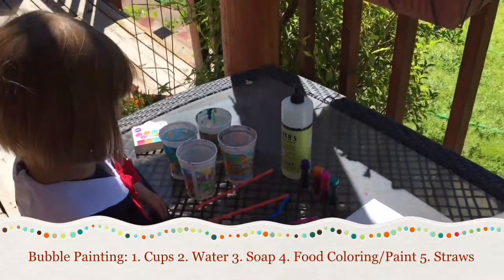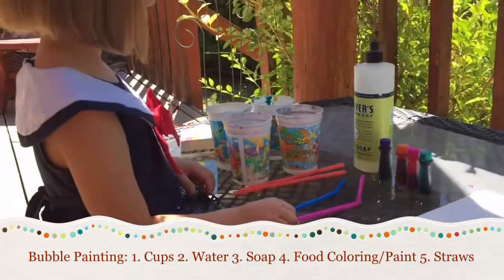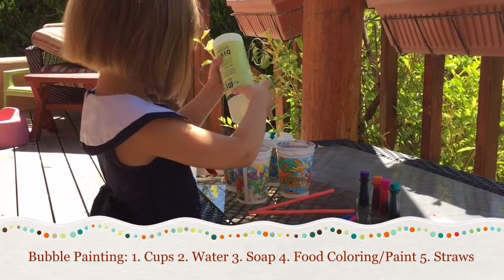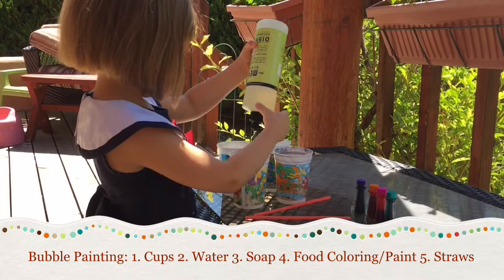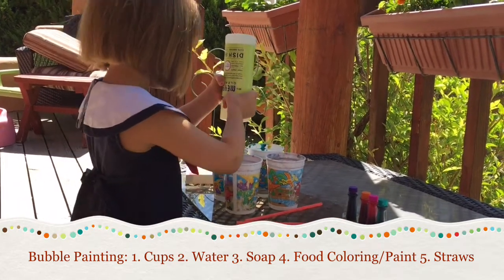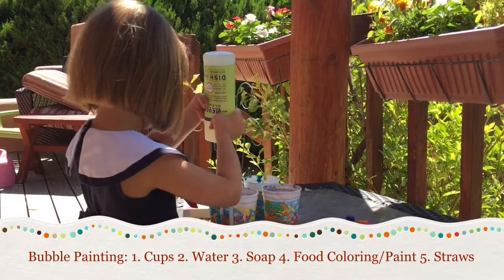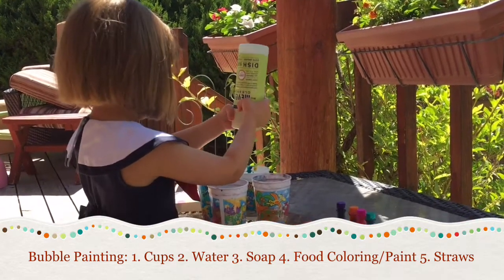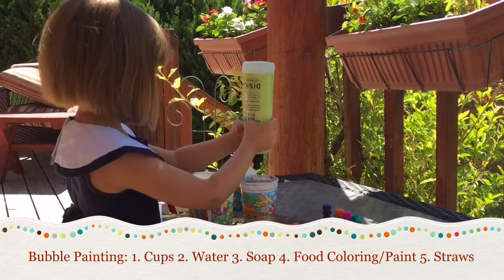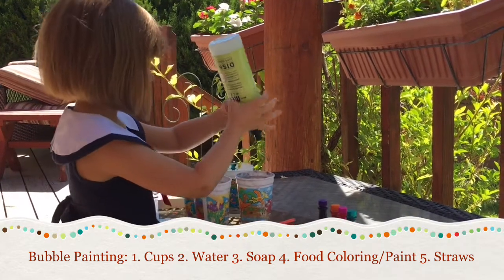Okay, so Raya, to start off, squirt a little bit of dish soap in each cup. Maybe like four drops or so in each cup.